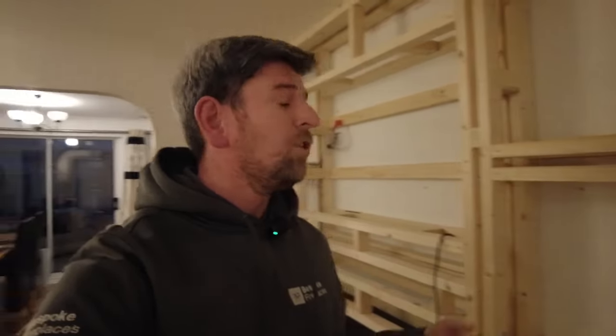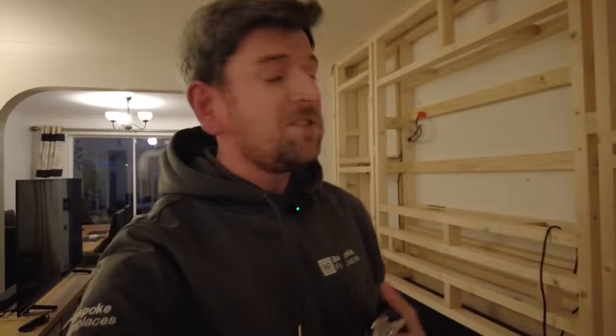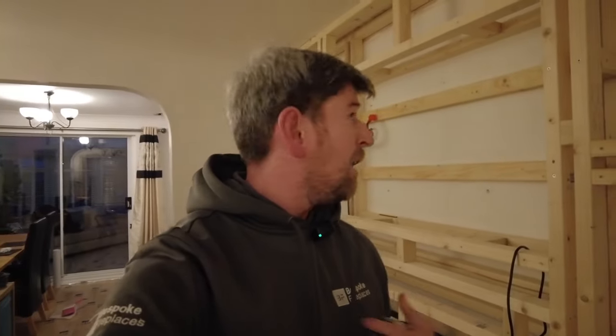Hi, this is James from the Fireplace Factory, currently at a customer's home. They purchased the Bespoke 1170 because they wanted to do a slimline media wall. I'm going to show you on their wall here.